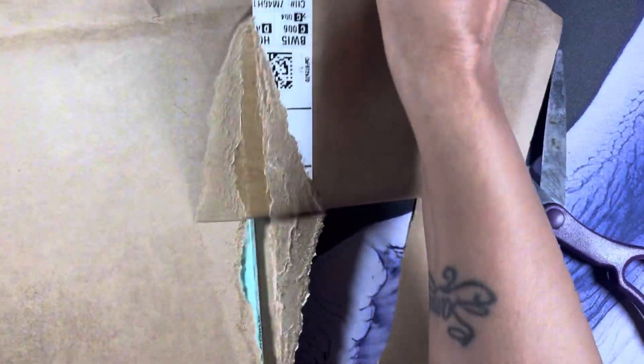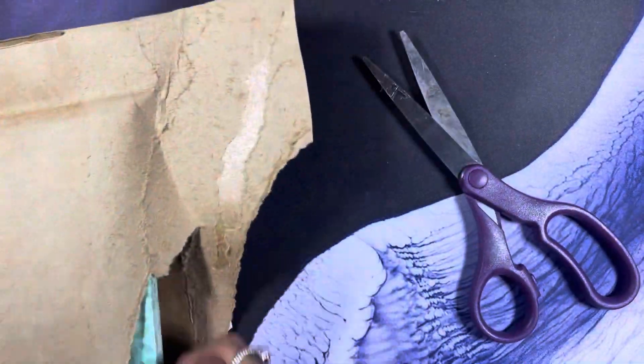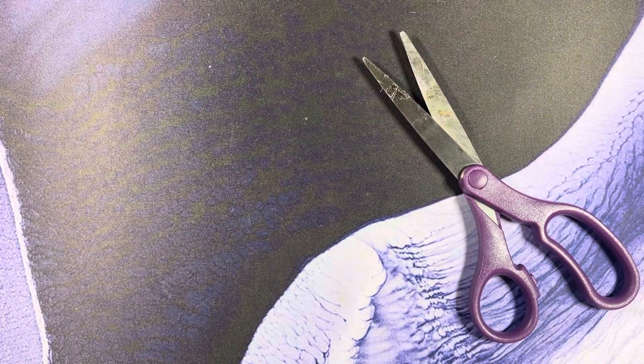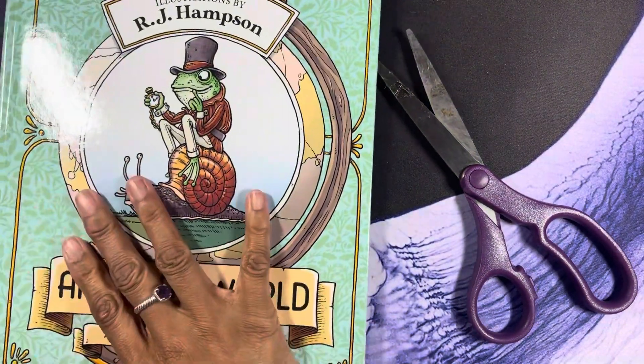Getting in here is like getting into Fort Knox! Give me a second. There we go.